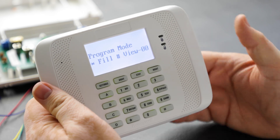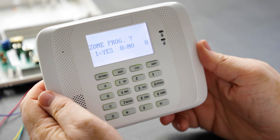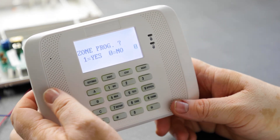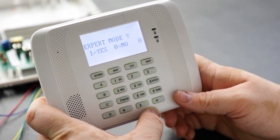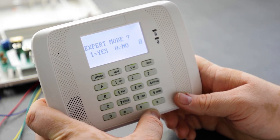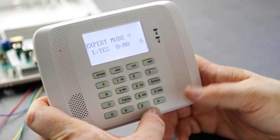To get into device programming, go to menu mode with star 93. The first thing you'll see is zone programming — we're not going into that yet, so we'll hit zero until we get to device programming. Expert mode is a form of zone programming; we don't usually recommend it because everything is abbreviated and it doesn't tell you what each field is.